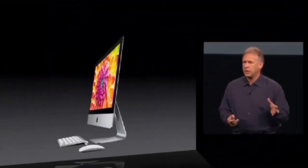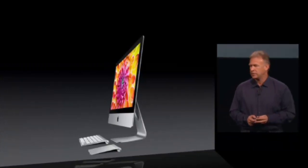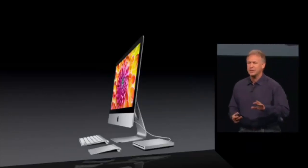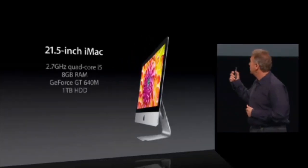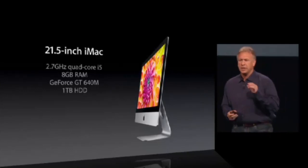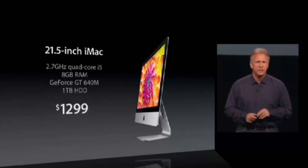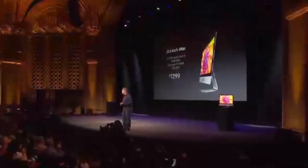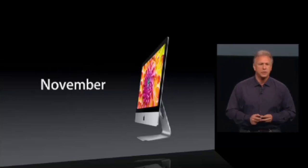The iMac comes with a wireless keyboard and wireless Magic Mouse. Of course, many customers also choose a wireless Magic Trackpad as well. And for those who still want an optical drive, we offer a great SuperDrive that plugs into USB. The 21.5-inch iMac starts at a 2.7-gigahertz quad-core i5, 8 gigs of memory, a GeForce GT 640M — that's a Kepler part — and a terabyte hard drive for just $1,299. You can make other configurations, and these start shipping next month in November.